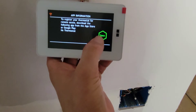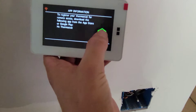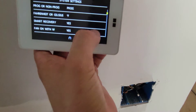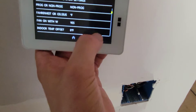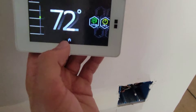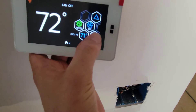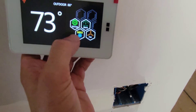Setup process continues — option to register your thermostat for remote access and download the app. I already have the app. We set the thermostat to non-programmable mode, then go to home and turn it on for cooling, setting it to max cooling.